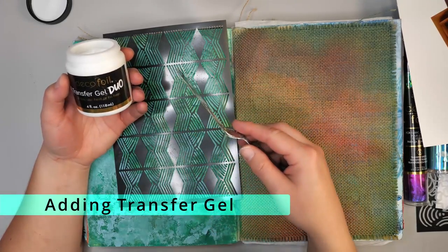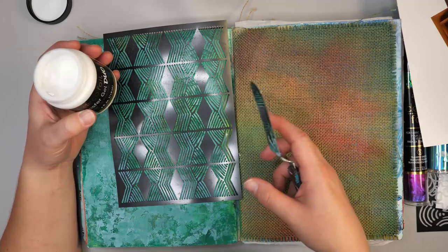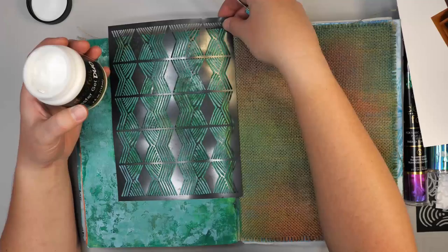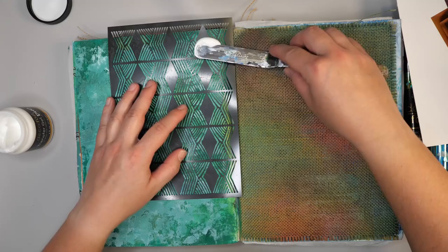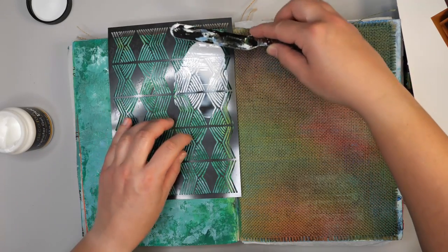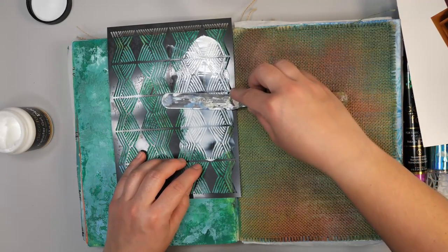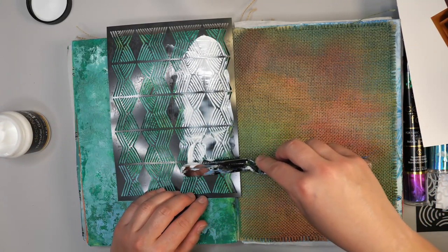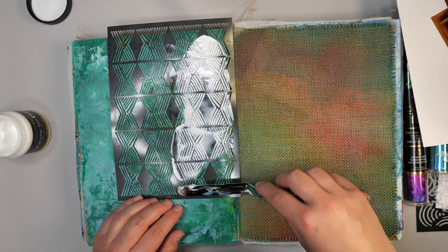The first thing I'm using is the deco foil transfer gel duo. I like this one because I can add it onto my journaling pages and onto surfaces that are a little bit less even, and then add the foil on top. I'm adding a little bit through the stencil in a very thin layer. I just realized I used a fairly fine stencil — this may or may not work well once I've added the foil. We're just going to experiment and figure out how this could possibly work on a project.